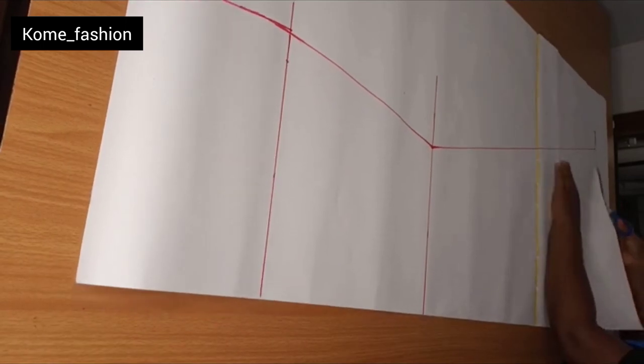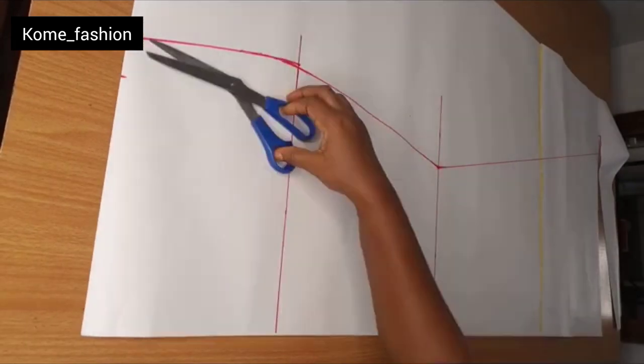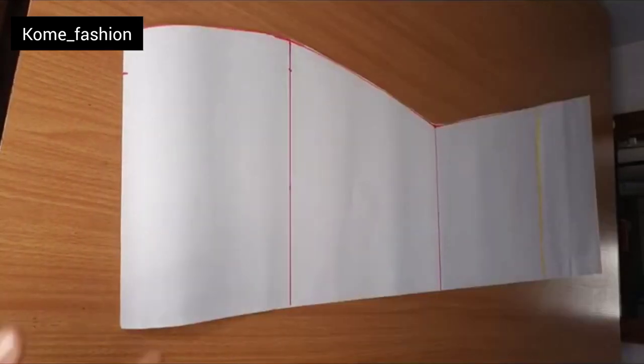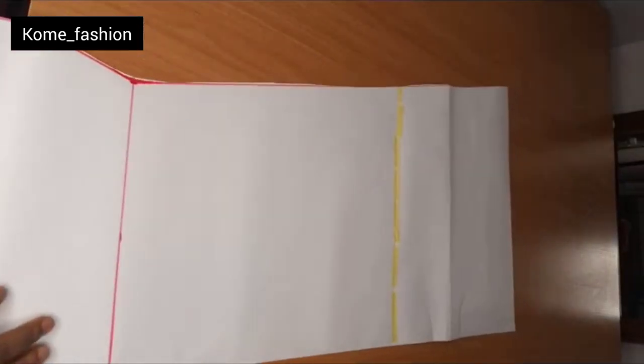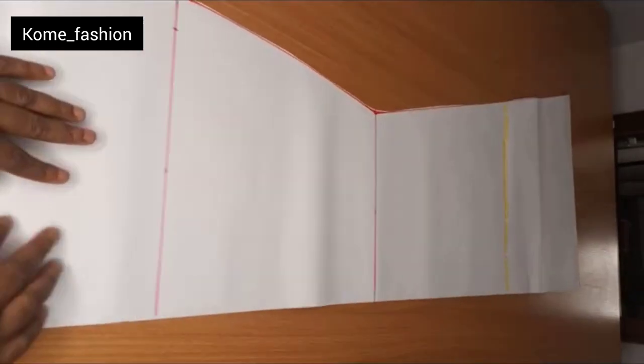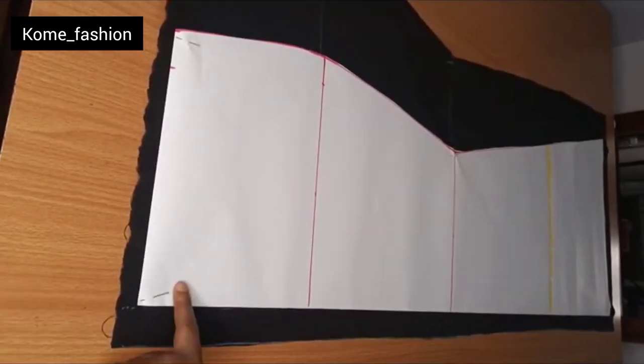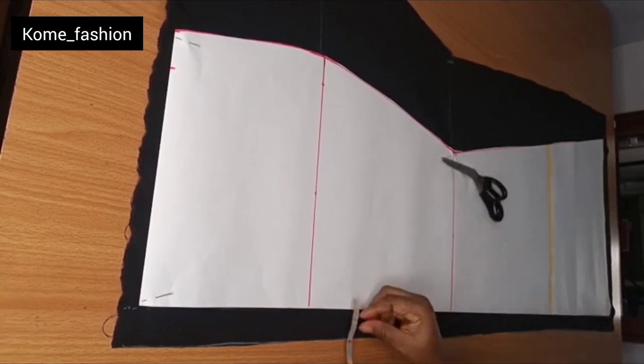The next thing is to cut it out. After cutting, place it on the material — first cut the front, then go and cut the back. I've already used this part to cut the front pattern on the fold. Now we'll be going to cut the back pattern.